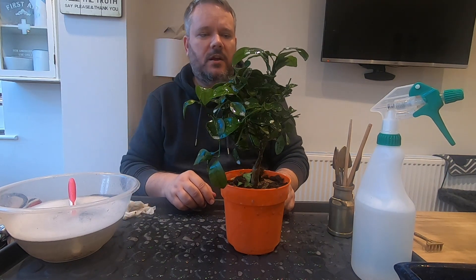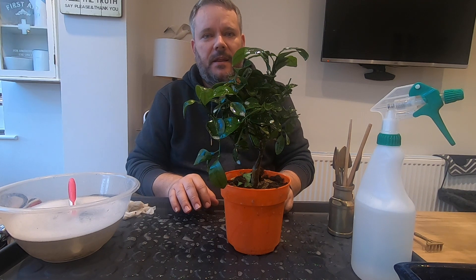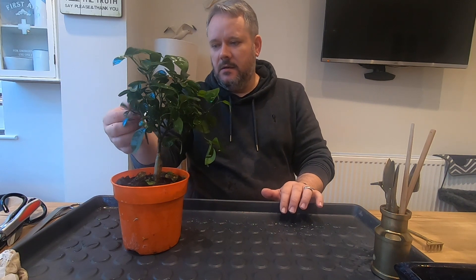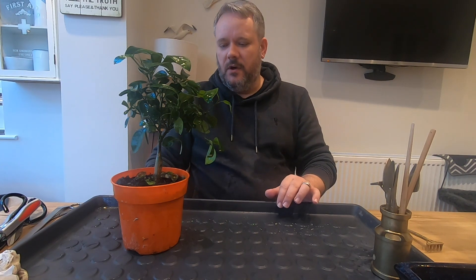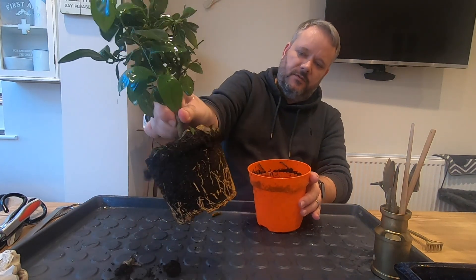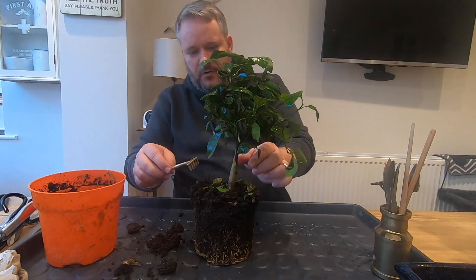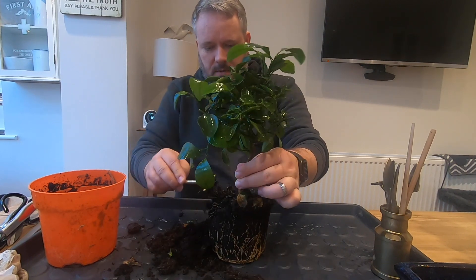I'm going to take it over to the sink and rinse all the leaves off with soapy water, then have a closer inspection. Our next task with this orange tree is to get it out of the pot and have a look at the roots. Let's give the pot a squeeze and lift it out - you can see lots of roots that have gone right down to the bottom and started coming back upwards.